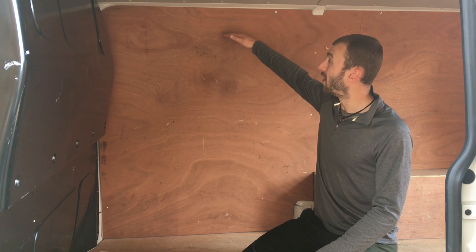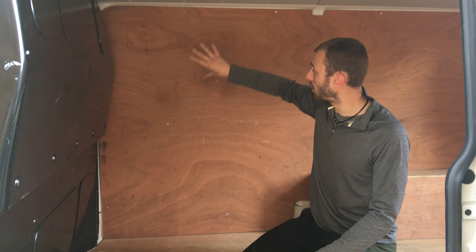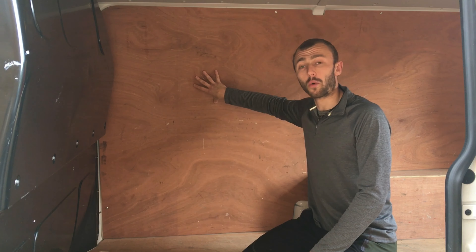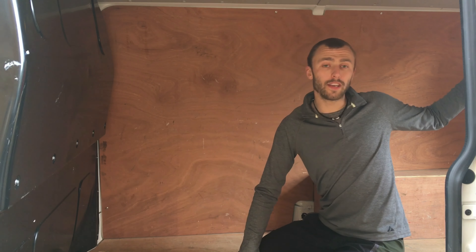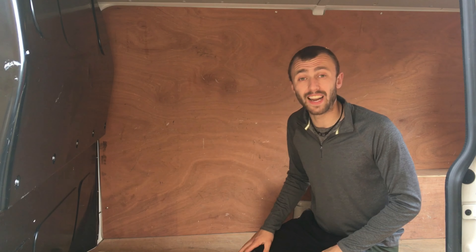Above that there will be a shelf, maybe with doors on to make it a cupboard, just for a bit more storage space. And between the two there will be a window, along with a window on this side and two windows at the back of the van to let loads of light in and make it feel that little bit bigger.